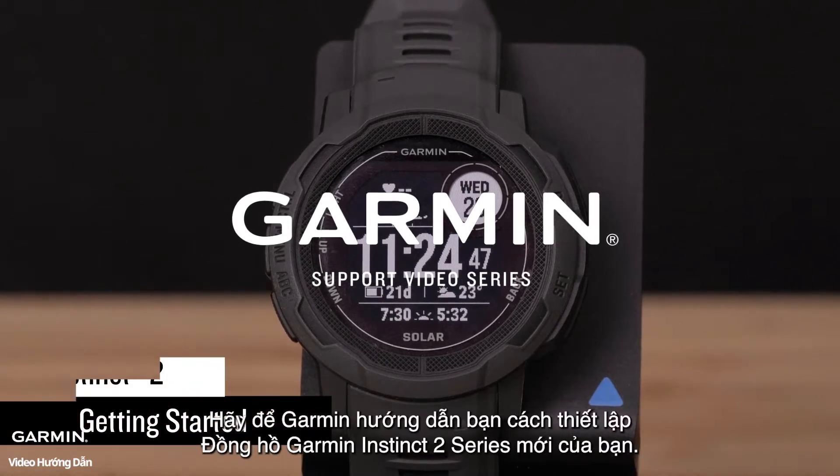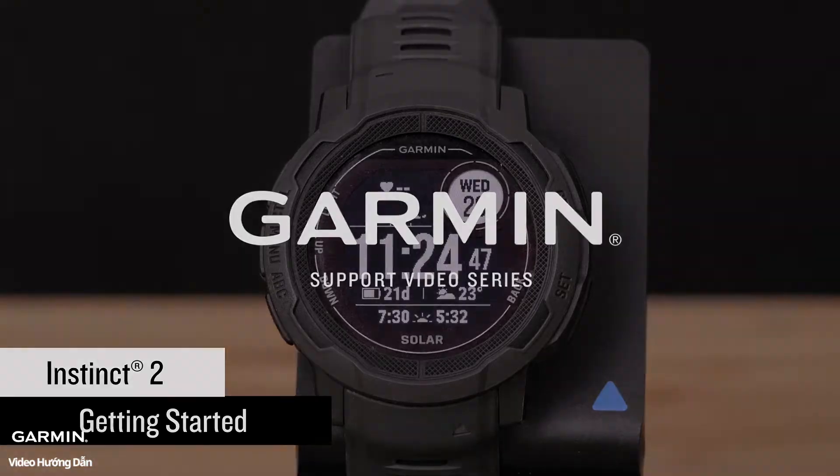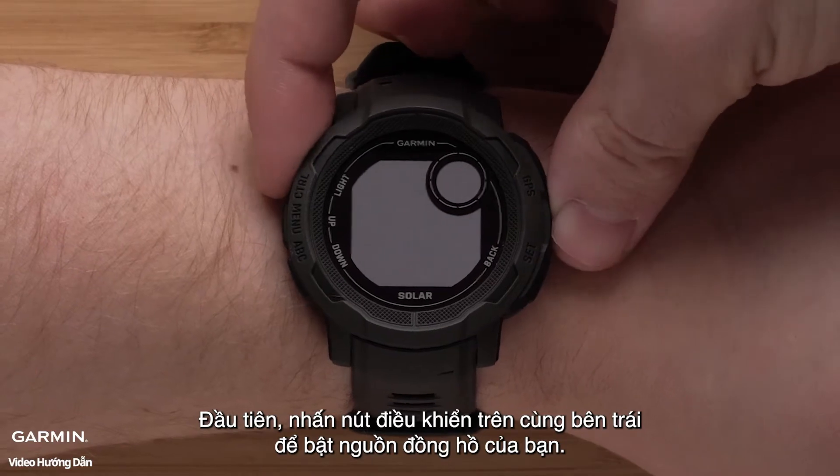Let Garmin show you how to set up your new Garmin Instinct 2 series watch. First, press the control button on the top left to power on your watch.